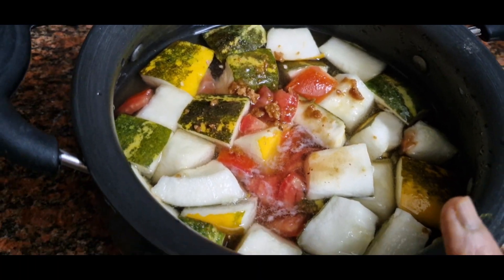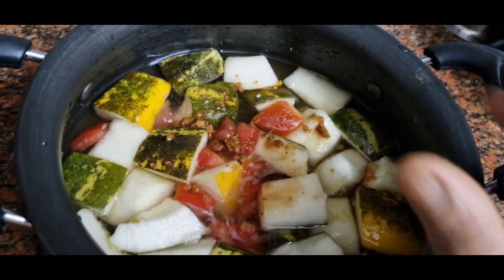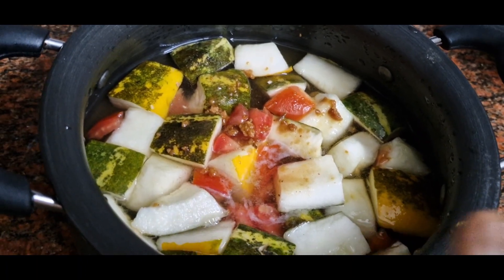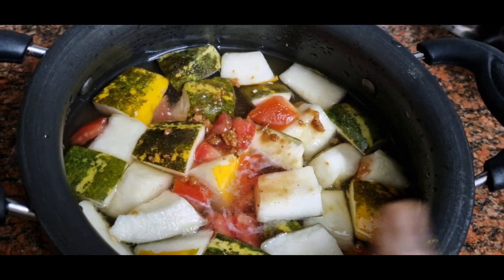I am going to talk about these foods. We are going to eat tomatoes, tomatoes, tomatoes and tomatoes.